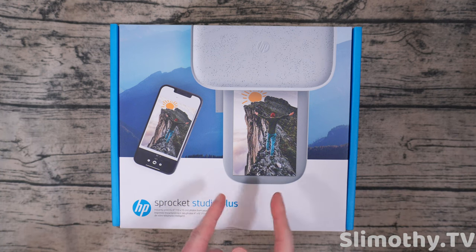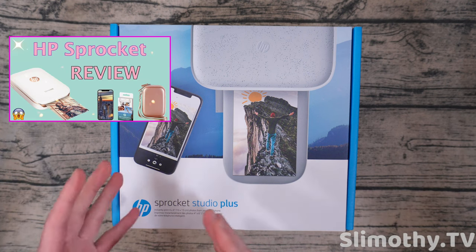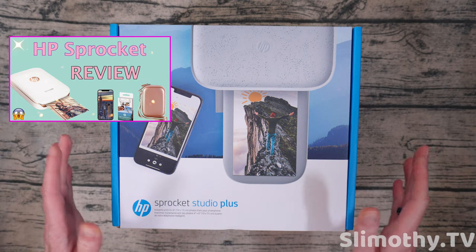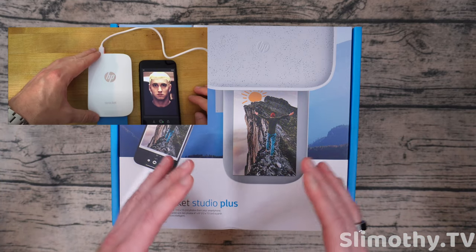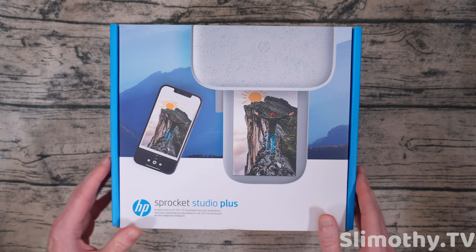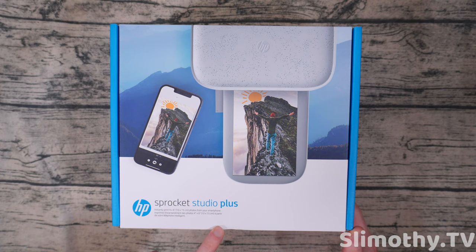Now if you guys remember, a long time ago we actually reviewed the HP Sprocket — one of their original models. It was many years ago; the video is still up if you want to go see it. We really enjoyed that little printer, it was a super nice thing to have. But this takes it up a whole nother level. This is their Studio Plus and it can instantly print 4x6 photos from your smartphone.